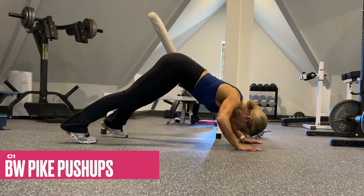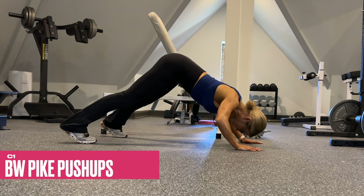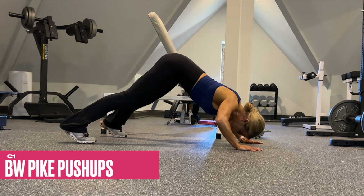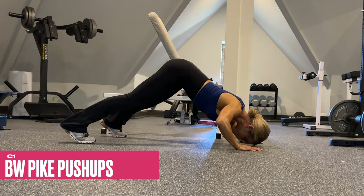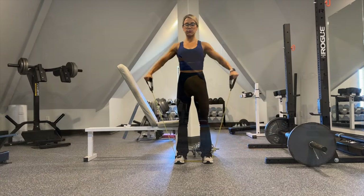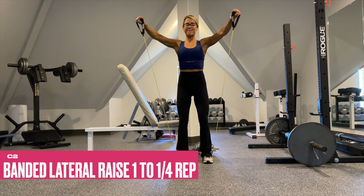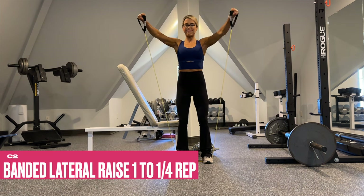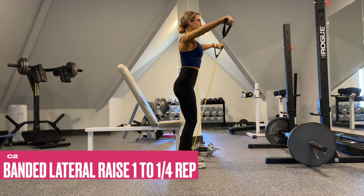C1 is bodyweight pike push-ups — it's just an inverted shoulder press with slow controlled tempo. If you can exceed 12 reps, you can challenge yourself by elevating the feet. We superset those pike push-ups with banded lateral raises at a quarter rep at the top, so during the pulse at the top make the connection to the outer portion of your delts. Try not to let the shoulders rise up towards the ears.